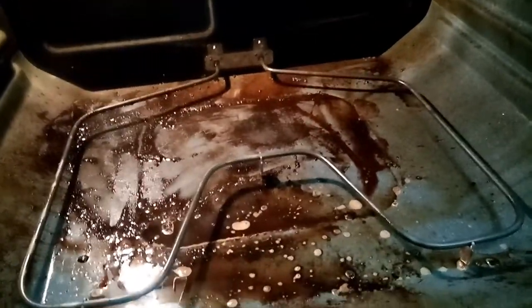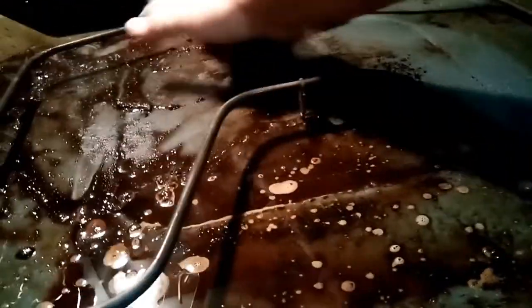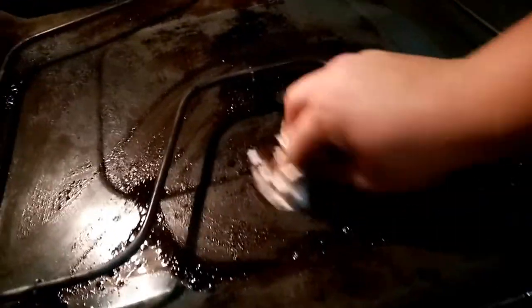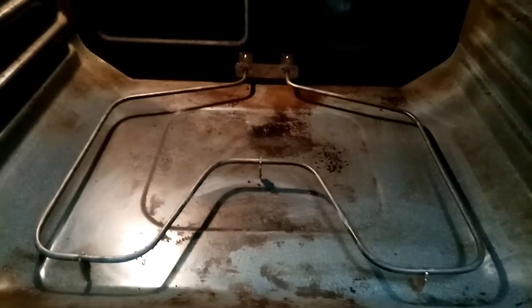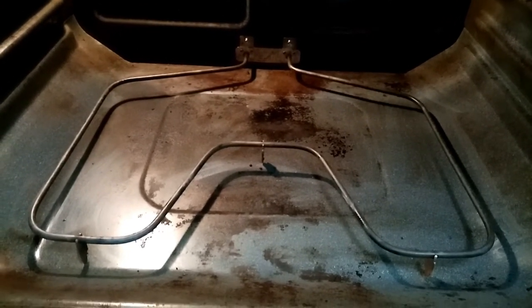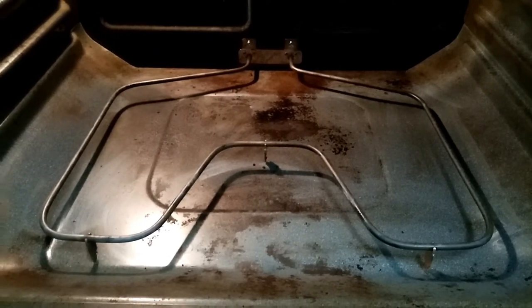It's coming along, getting there. Just finished scrubbing it again — let's see what the transformation looks like. Oh, look at that — look how much better that is. It's taking some serious elbow grease. Amazing how one spillover can make such a mess in the oven. Huge difference from where we started. It takes some serious elbow grease, some scrubbing. It's not perfect, but it is what it is.